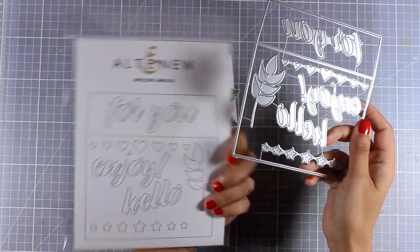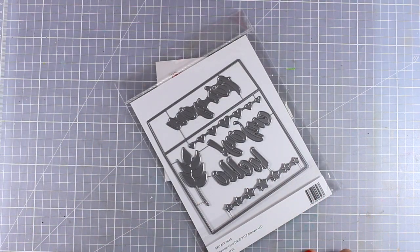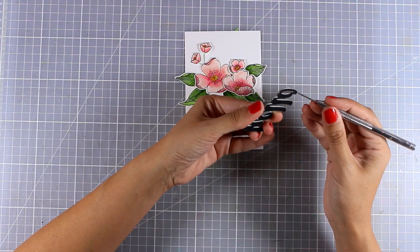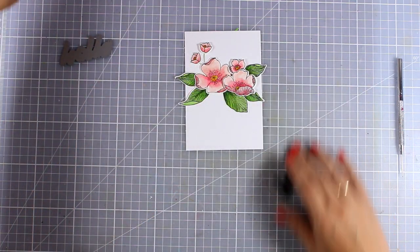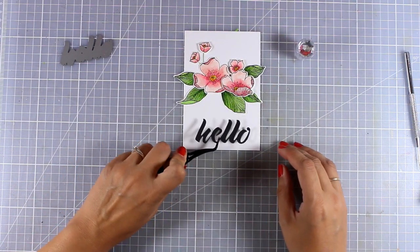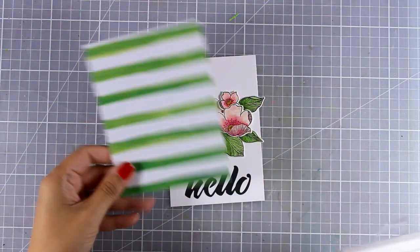I wanted a big bold sentiment for my card so I decided to use the Hello die, which comes from the envelope liner die set. I wanted my 'hello' to stand out against the background, so I went with black cardstock, used white glue at the back, and I'm going to stick that at the very bottom of my panel.